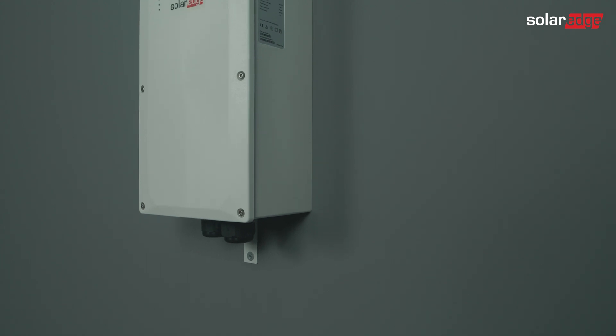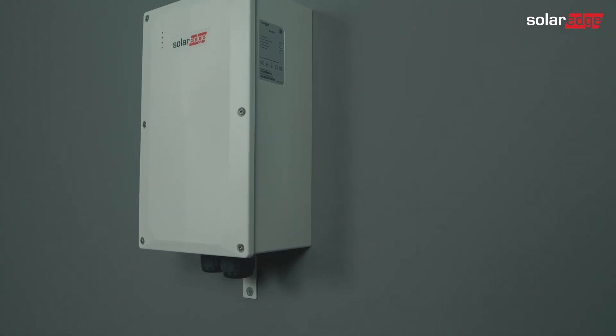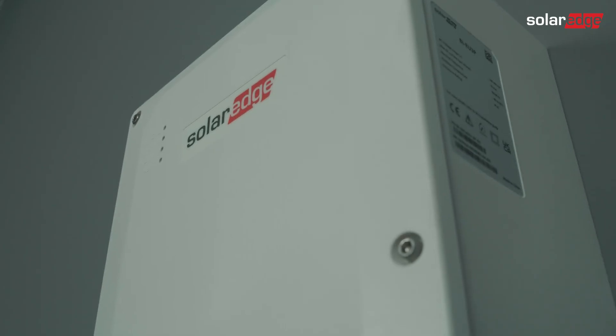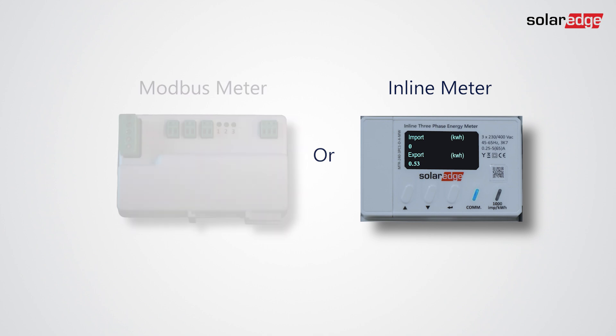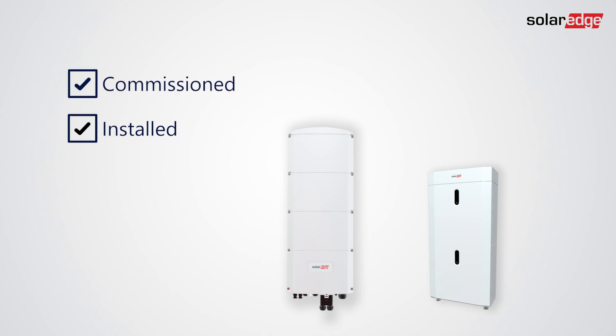In this video we will show you the commissioning process for the SolarEdge Home Backup Interface solution when installing it in a full home backup system as part of a brand new installation. In case your system already has an export/import meter installed, remove it. Also remember that the inverter and the battery must be installed and commissioned before proceeding.